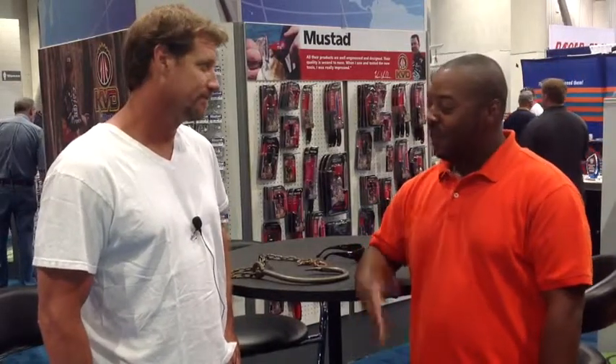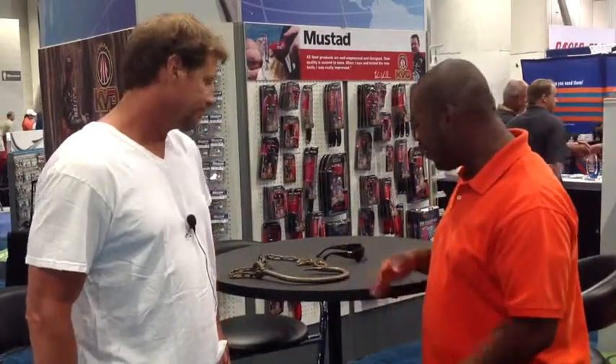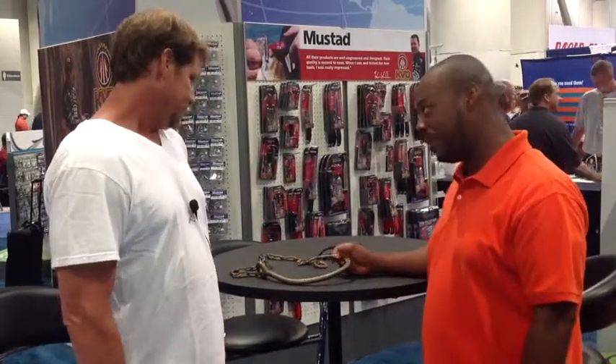Hello everyone, Jared Roper here at the 2013 iCast show. I'm in the Mustad booth and ran into Brett from OCEARCH. How are you doing today? Well, for you guys that don't know — and there are millions that have already seen this guy — he is the buffest guy that can wrangle, manage, move, and maneuver the biggest great whites you've ever seen. Explain to us how that came about, and tell us about this massive 27-aught hook here.